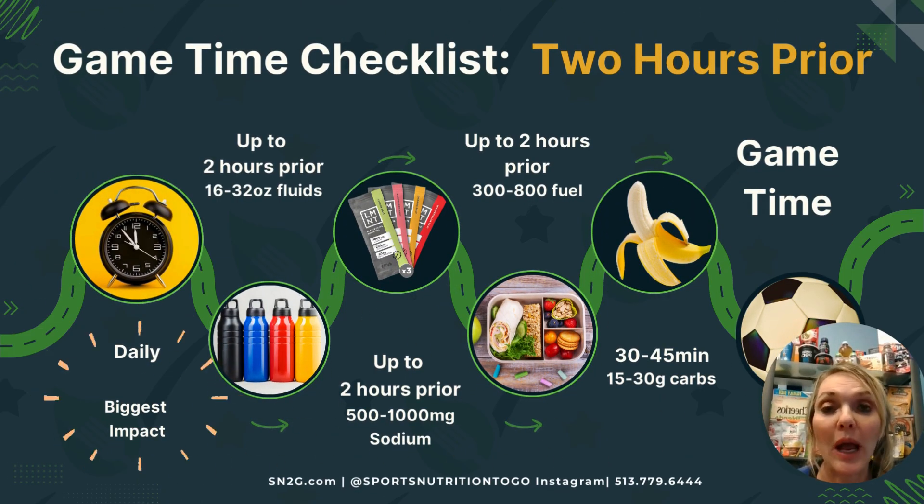Now we have our event time checklist two hours prior. First, remember, how we go up to this two hours is crucial because we want to have 80 to 90% fuel in the muscle, and we want to be as close to hydrated as possible. If you're low in either, you will not be able to hydrate or eat enough in this two hours to get you to optimal. That's why that's the most important piece.